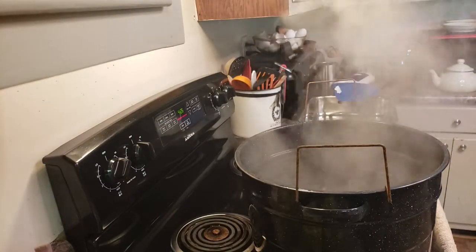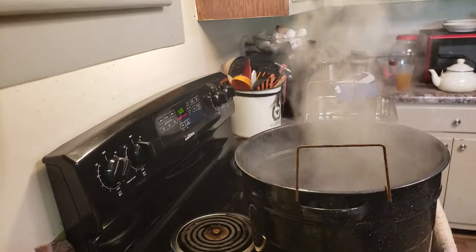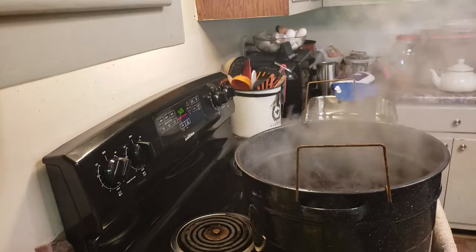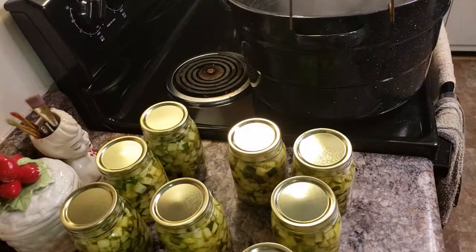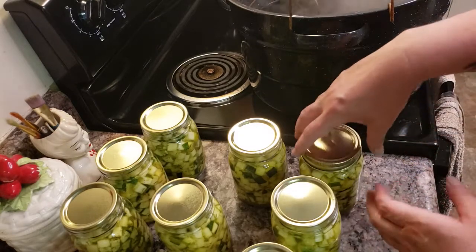I need to get my lids onto my jars before I put them in. You're basically just setting the seal on top and then screwing the ring on, and you don't want to do it too tight. I've got my lids on, I'm now going to put my ring on. Be careful, the jars will be hot.